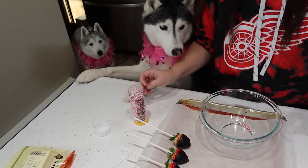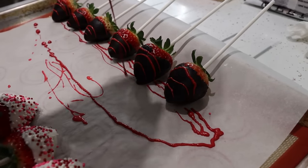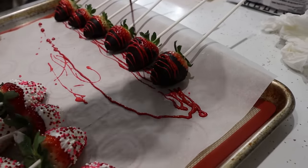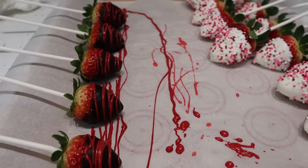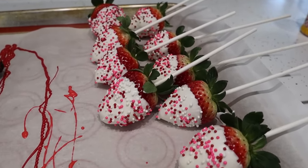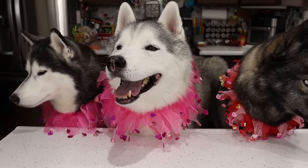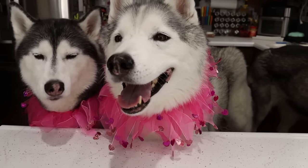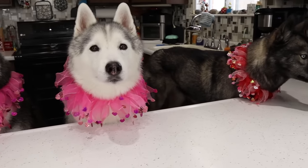We are gonna let these harden. Then the dogs are gonna give them a try — and possibly Jamie, I'm gonna try one. Now that we have our strawberries all prepared, we are gonna let them sit and get to about room temperature. They're gonna harden and then the dogs are gonna try them. This is a great time to remind you that this is a treat, not a meal replacement. Please feed your dogs responsibly.